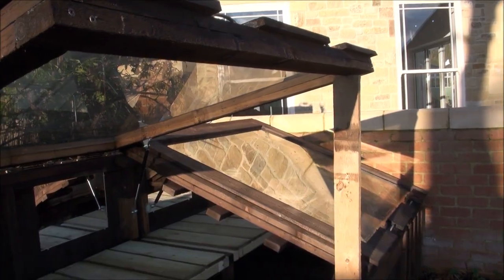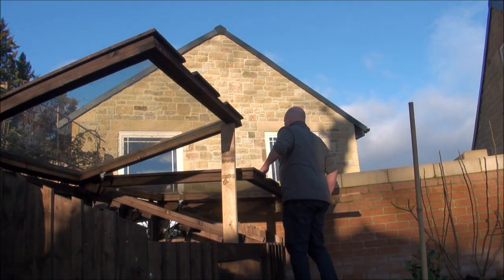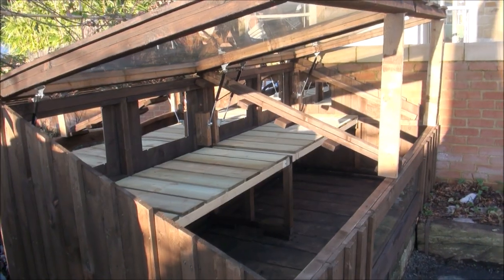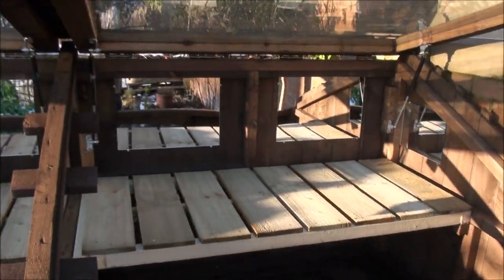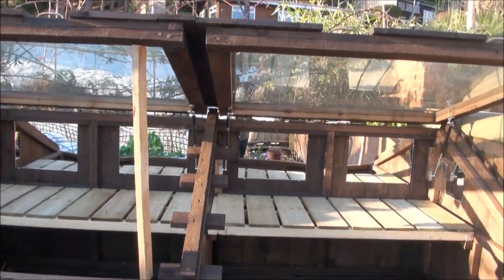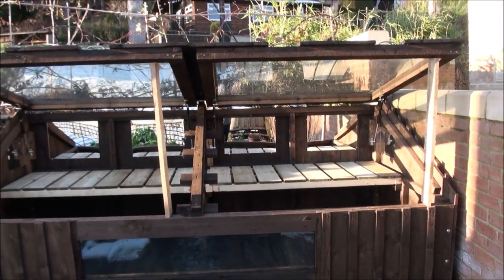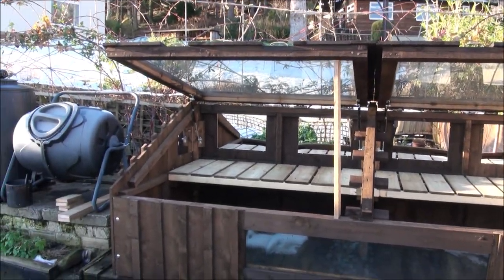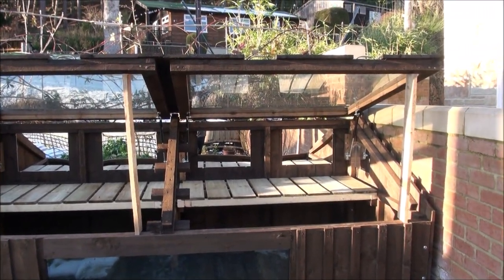I'll lift that other one up and show you inside the whole thing. That will give you some idea of just how big this blooming thing is. It was conceived simply because I didn't want to waste those double glazed panels.